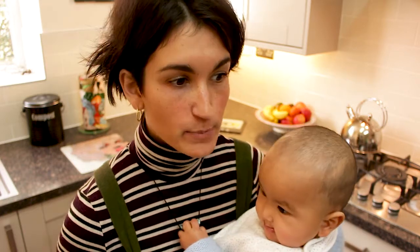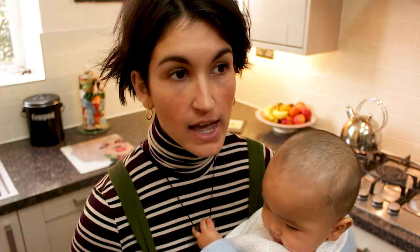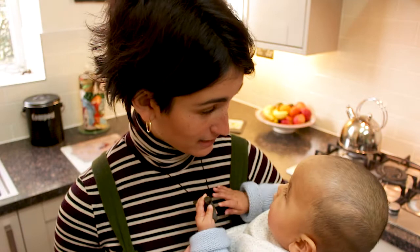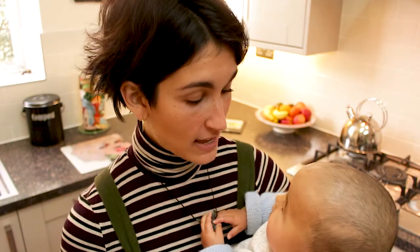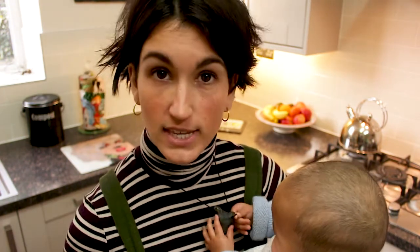Hi guys, I'm back with another zero waste video today and it's been a little bit of a break since the last one. It's been a month since the zero waste baby bag and I would really like to get back into making videos regularly again, but as you guys know I had a baby. Here she is trying to eat my necklace. She is seven months old now and the only way I'd be able to make videos regularly again is if she is in them too.